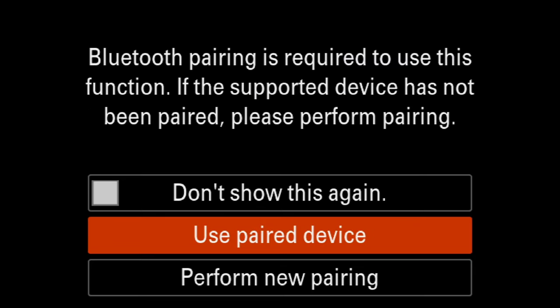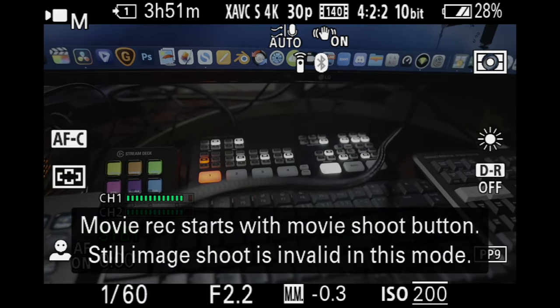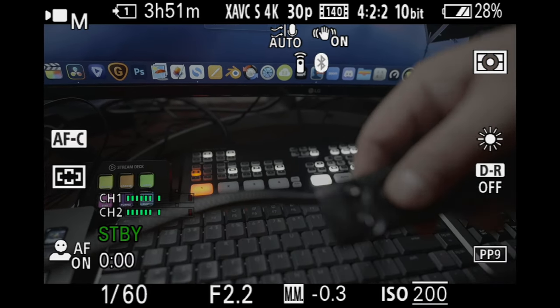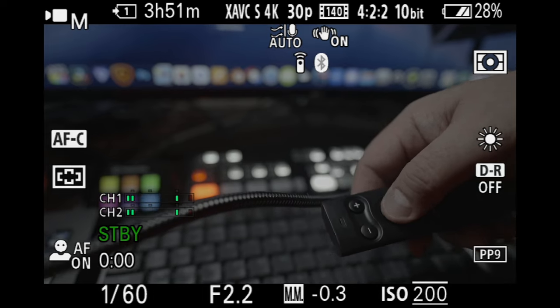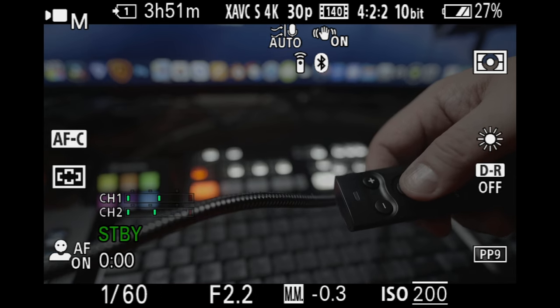I'm going to turn Bluetooth remote control on, and it's going to ask me if I want to use my paired device. I'm going to say yes and click OK. Now I can go back to my camera, press the shutter button, and start recording video. I'm going to press it again to stop — and that's it.